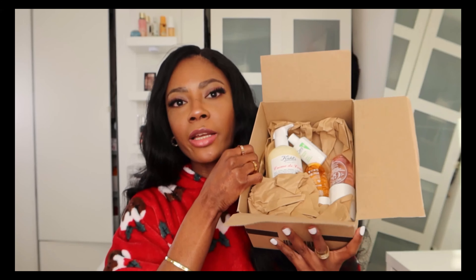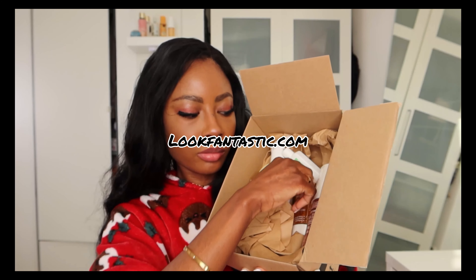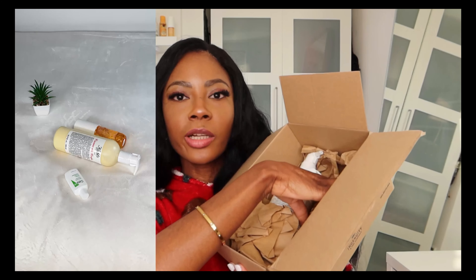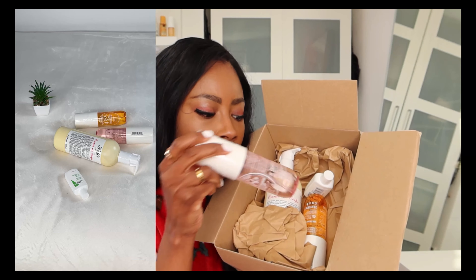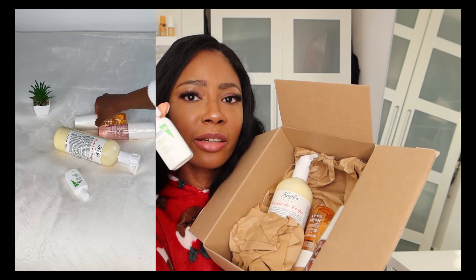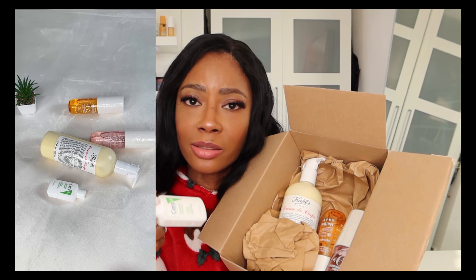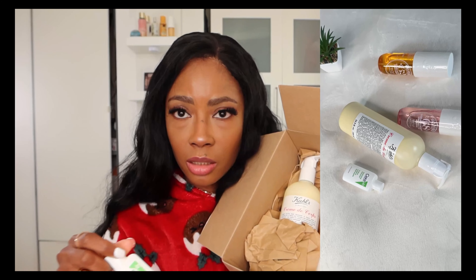These are some products I ordered from Look Fantastic. I love Look Fantastic because they offer discounts sometimes and they sell quality products. In the box we have some skincare and face care products from CeraVe — that little bottle is just a sample I didn't buy. We also have the Chaos body lotion, which is my main body lotion that I use daily. I love it so much because it's very hydrating and great for sensitive skin.